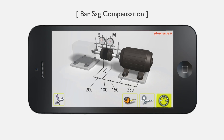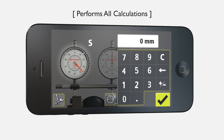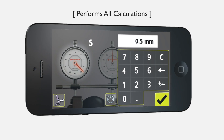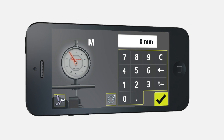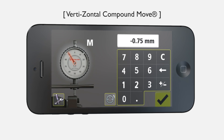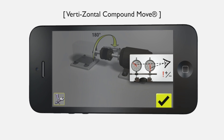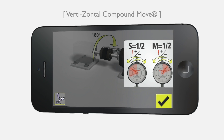Helpful prompts alert the user to compensate for bar sag. Dials performs all the shaft alignment calculations for the user. The app guides the user step by step through our revolutionary vertizontal method. Only 180 degrees of rotation are required, so there's no need to take readings at 6 o'clock.